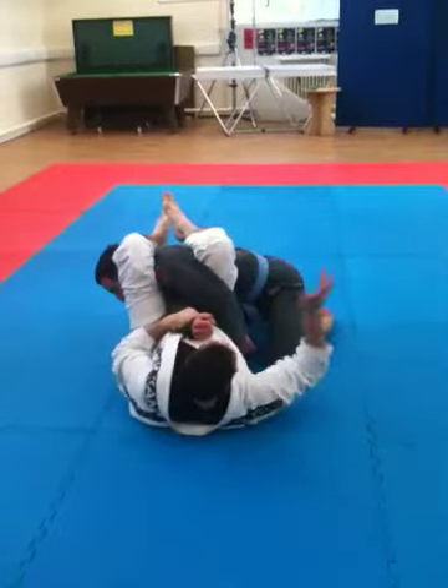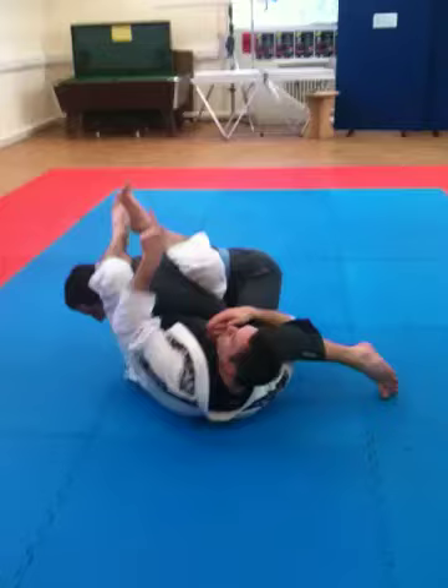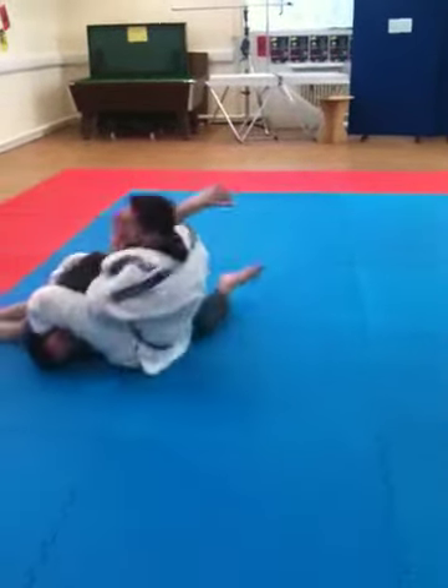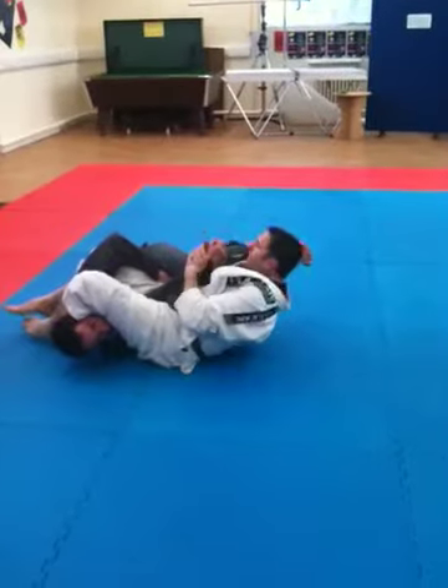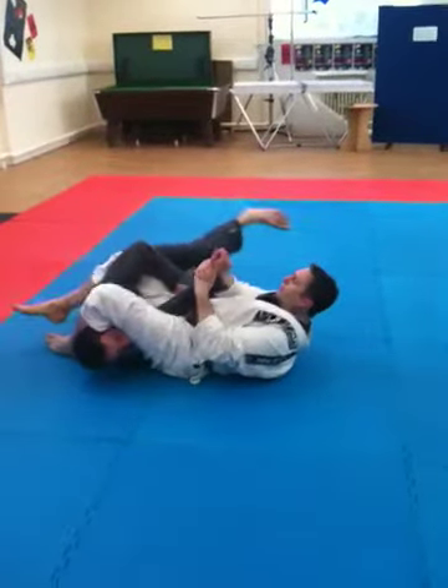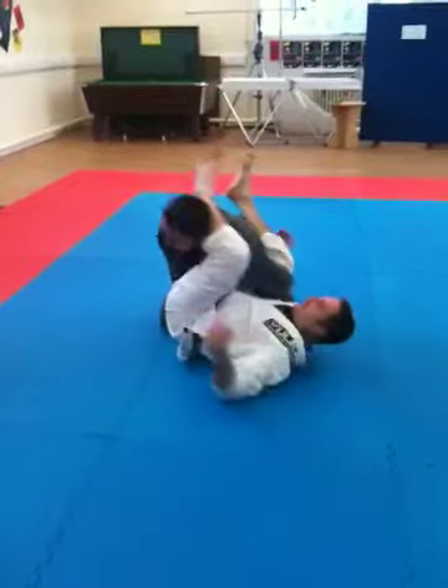If I want a bit more leverage, his leg's here — I'm going to go under his leg, push my legs this way, and take him this way up, and I keep his leg. The reason being, if I don't, and he pulls that elbow to the floor now, he's escaping and he's gone.